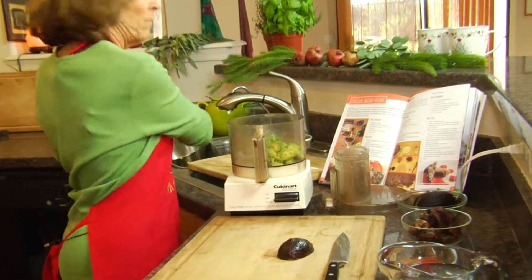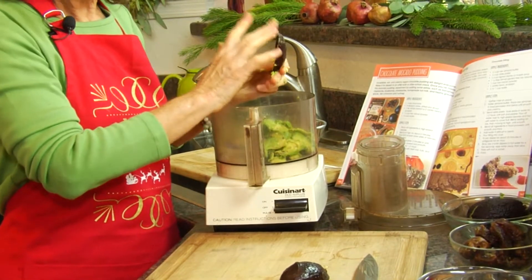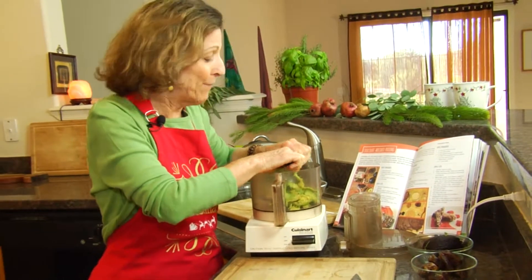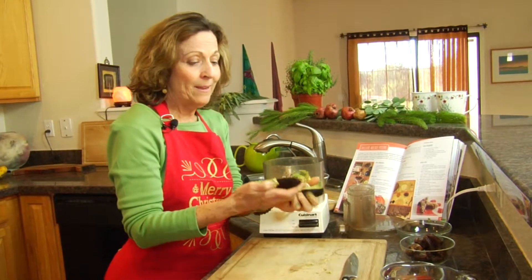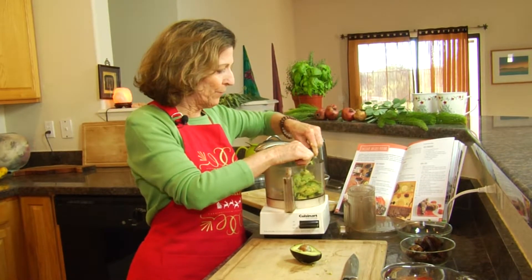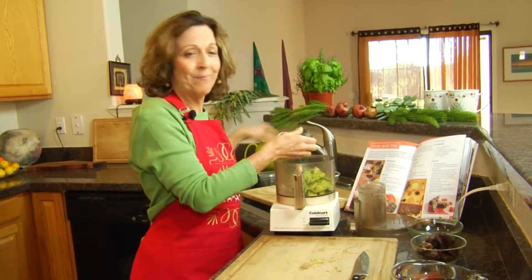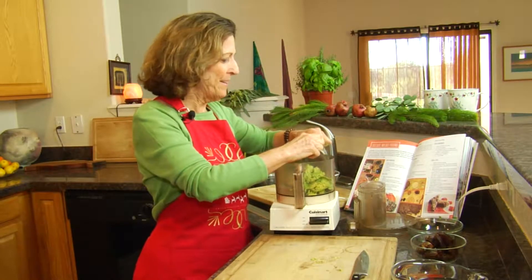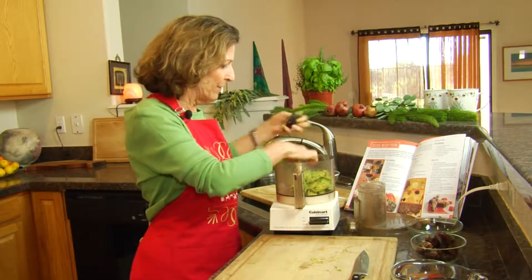Avocados are a really awesome healthy fat — plant fat, monounsaturated fat. It's crazy when I think about it that I'm even making a dessert with avocados. I was teaching a class at Whole Foods a couple of years ago and we made this avocado pudding for people in a diabetes class, and no one even guessed that avocados were in it. So if you want to fool your friends, you can make this avocado dessert knowing they're going to get some really good healthy fats.